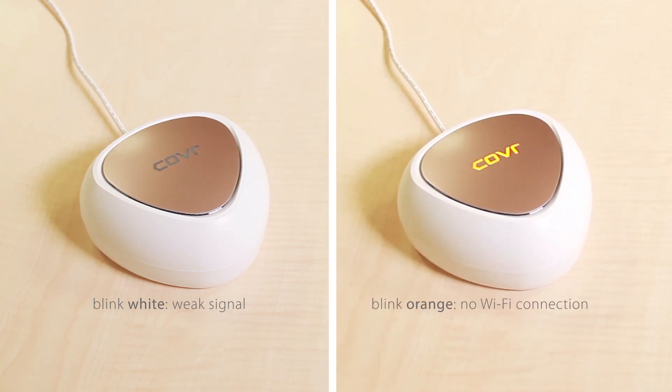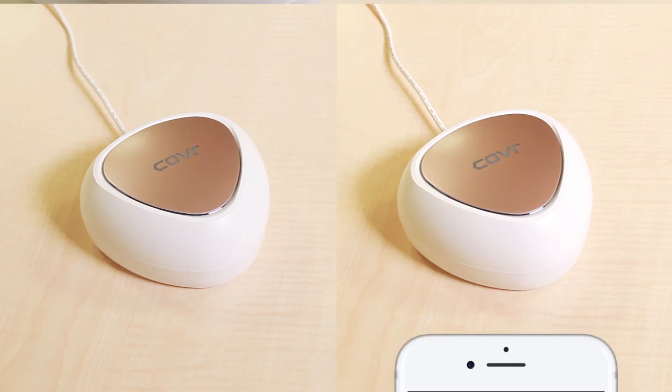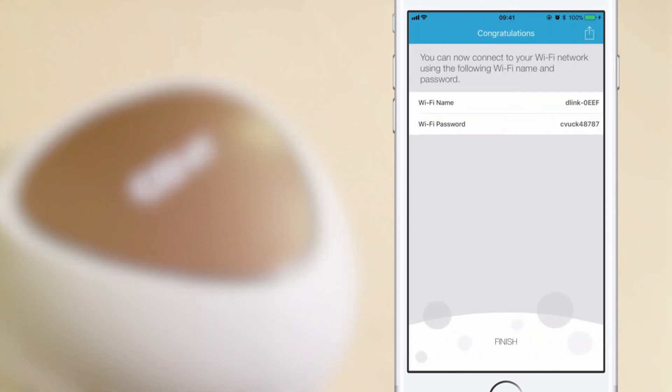If the cover LED is blinking orange, it means there's no Wi-Fi connection. Check if cover point A is turned on and try moving the cover point closer to cover point A to improve the signal. Once the cover LED lights up solid white, it means the cover point has a strong signal. Follow the same steps to set up any remaining cover points. Tap Next to proceed. And you're done.